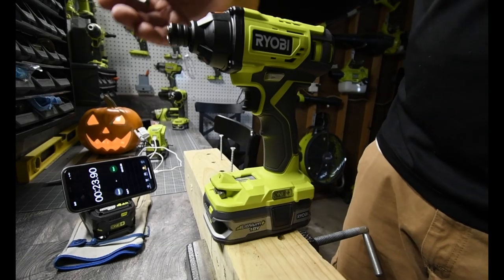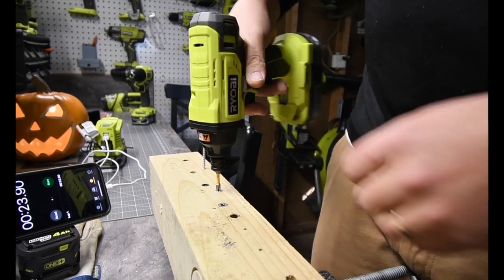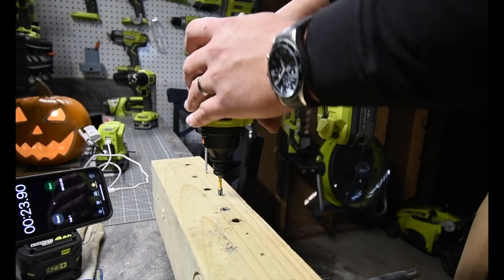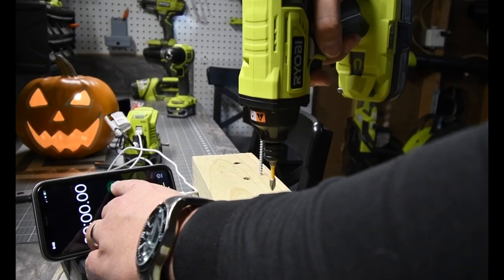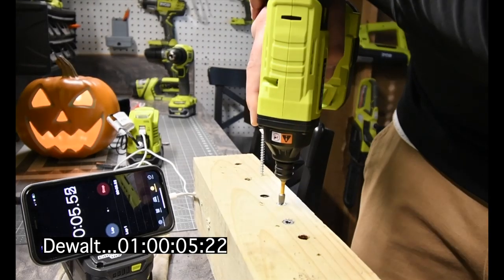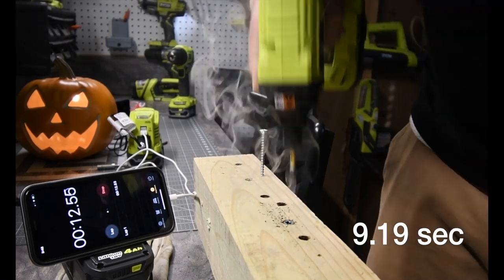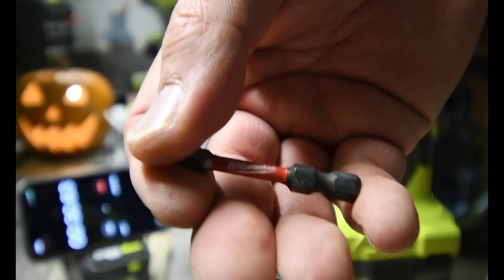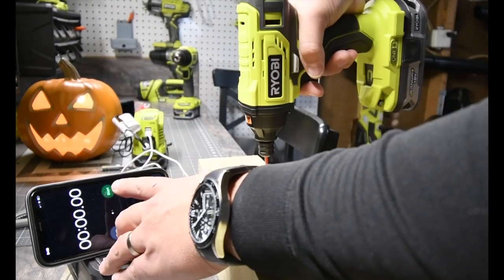DeWalt is next. Put DeWalt in and drive this in. Actually, it's not that loud either — it almost has some kind of sound dampener in there. Three, two, one, go. You can see the timer. All right, that's in. And then Milwaukee: three, two, one, go.